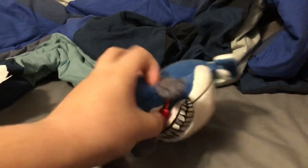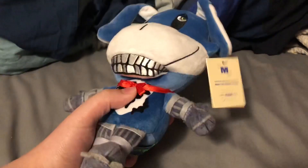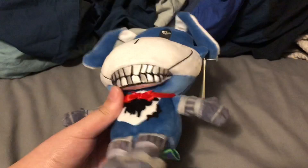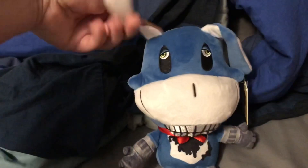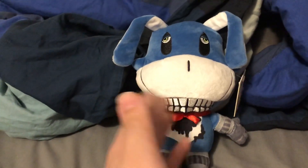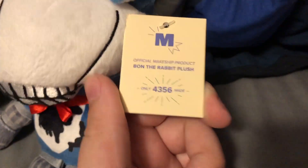Oh god, this guy's gonna look good - and he does! Here is the Bon plush. Do I need to say more about how good this looks? Sure, the ears are kind of bent down, but I can bend them back with a little more pressure - that's just because of the packaging. Right out of the box, this plush looks amazing.